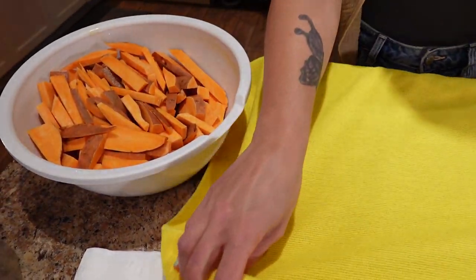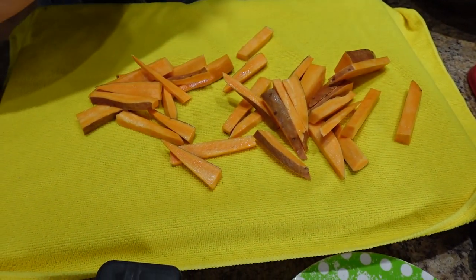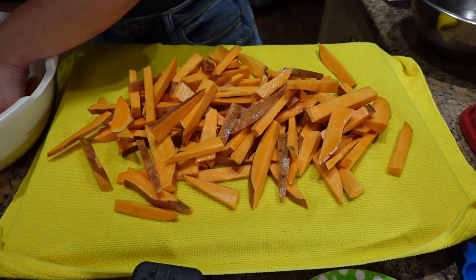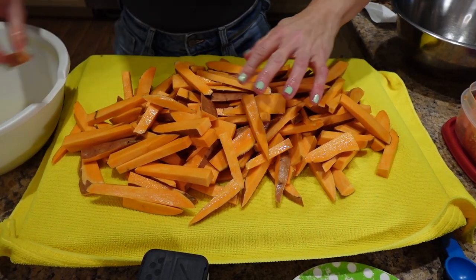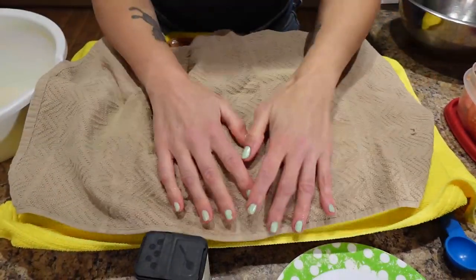I've rinsed and drained the potatoes. Now I'm going to put them on a towel and dry them off as best I can, and then I'll add in the spices. Look how many we get! We have the air fryer preheating at 390 degrees and we're going to go about 20 minutes, checking them halfway through.